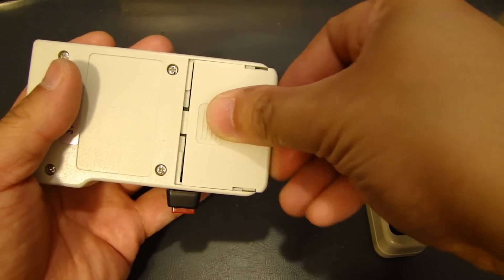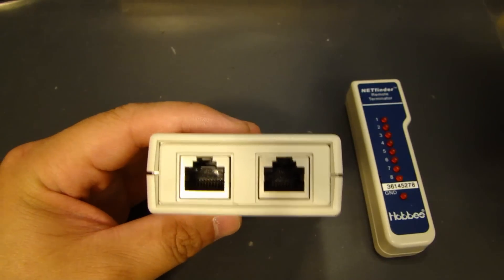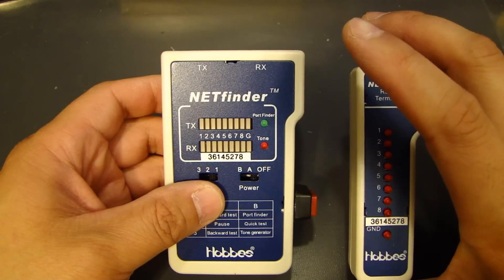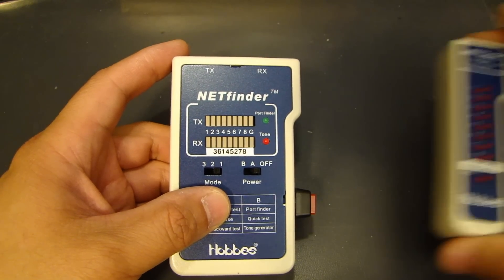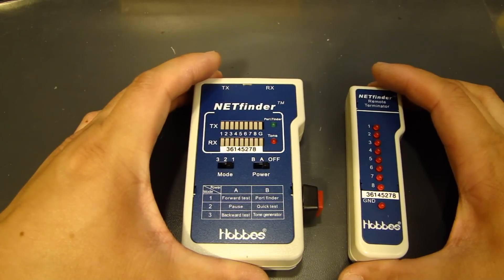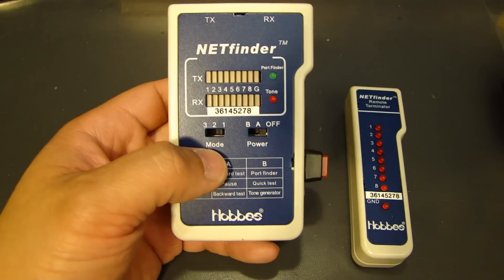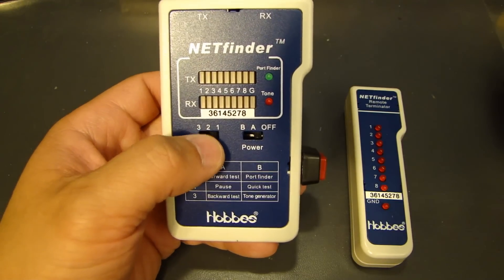There are two Ethernet RJ45 ports — one for transmit, one for receive — so you can test it locally. This device is also used for testing a cable that's already in place, whether it's in a different room, a different floor, or a remote location. The function will differ a little bit depending on which model you get.